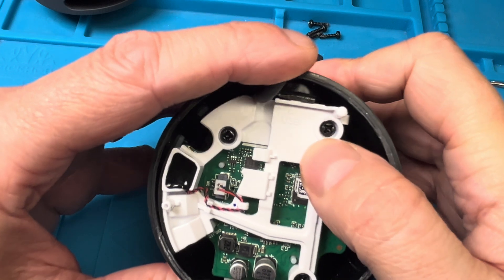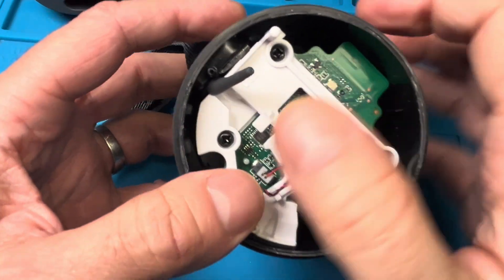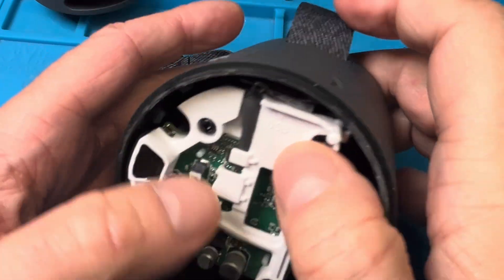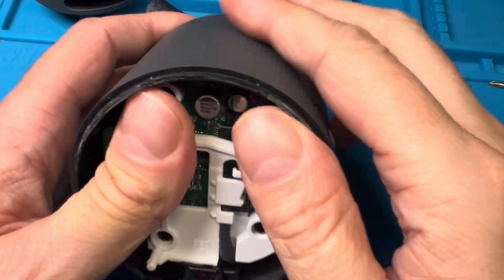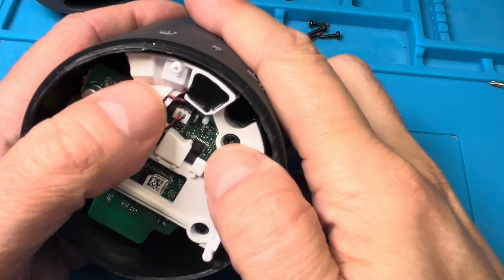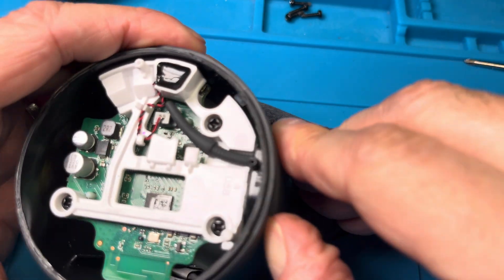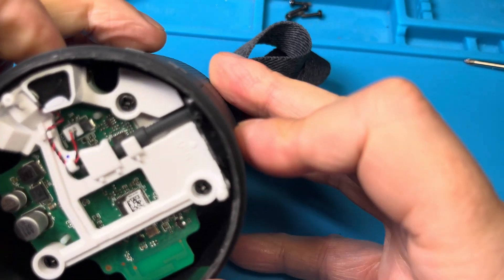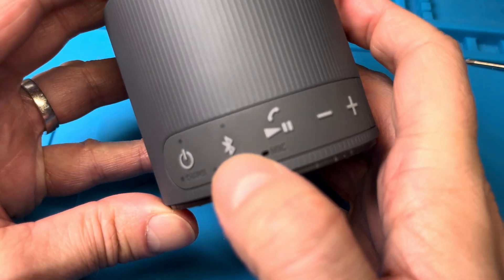If it doesn't go in right away, don't use excessive force — just pull it out and try again. Pull out the rubber piece, slide everything right into position, and when you think everything is aligned correctly, check the buttons to make sure they are clicking. If you hear the clicking sound everything is right. You can also try to turn on the speaker by pressing the power button — the new battery should be pre-charged, so at this point you should be able to turn it on.